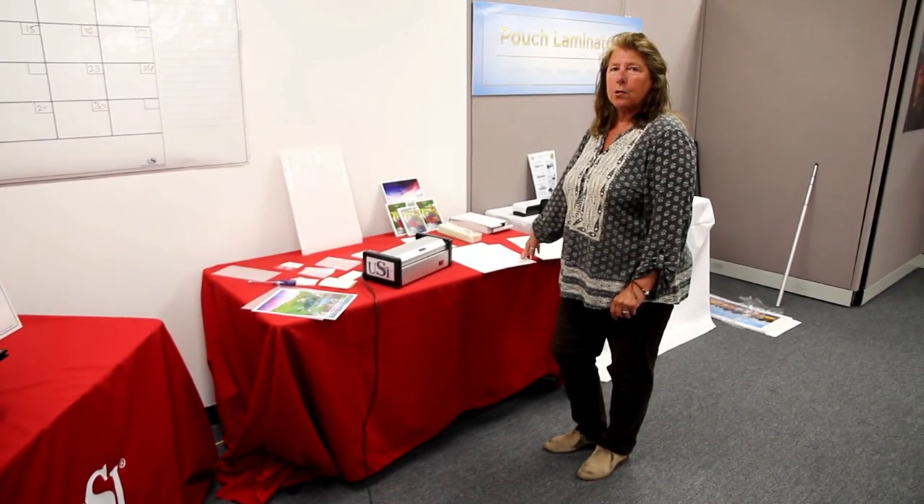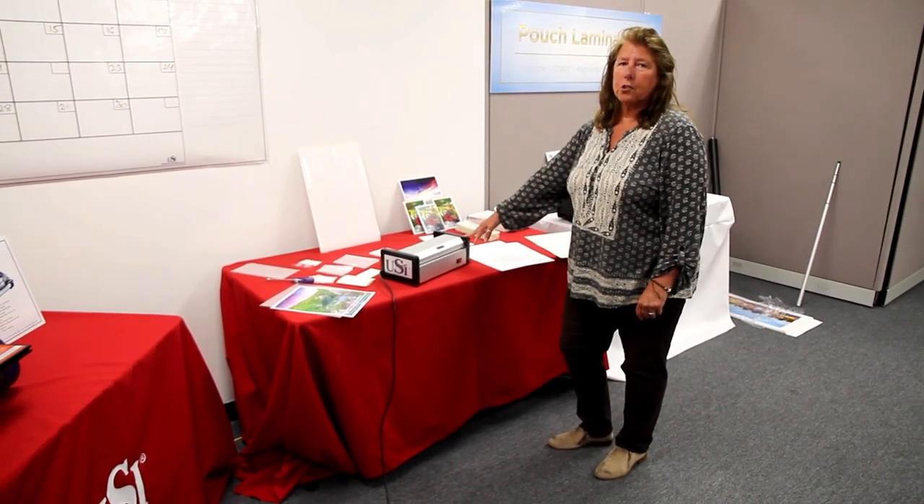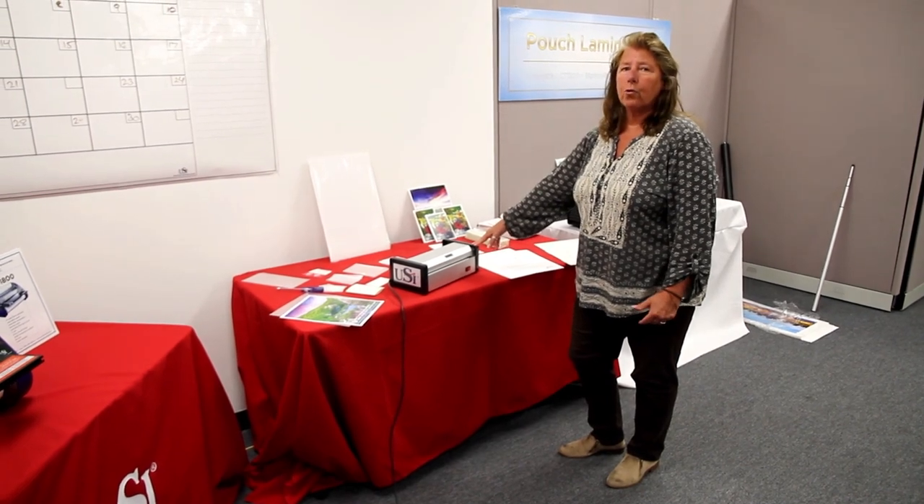Hi, my name is Joyce. I'm in the USI Technical Department. Today, we're going to go over our pouch machine, the HD1200, and we also have it in a 4-inch.